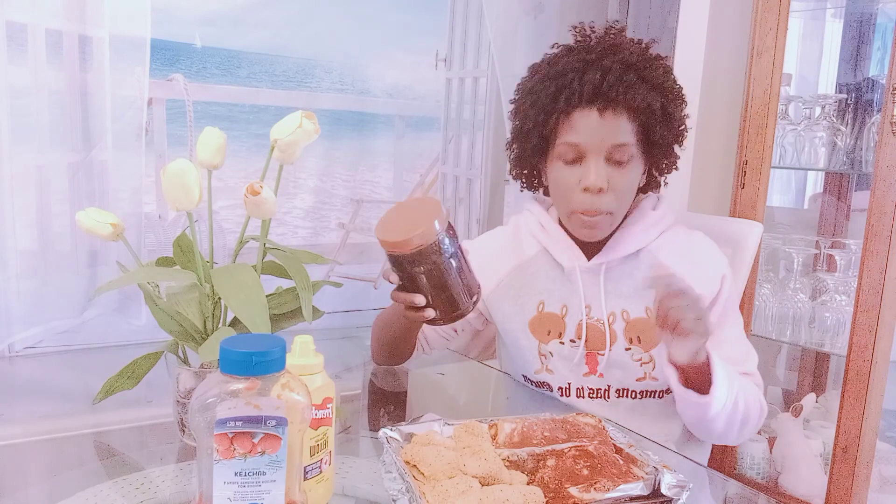I'll take you through the procedure for how you can get juicy pork ribs and crunchy chicken. It's chicken breast — I bought two chicken breasts, sliced them into cubes, and marinated them overnight. I haven't put it in the oven yet — I just wanted to show you how it looks before I cook it.